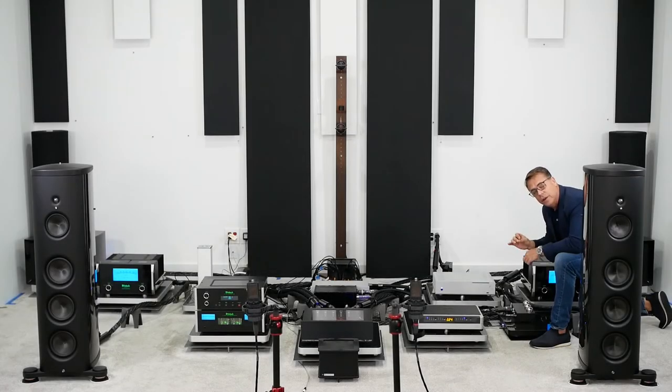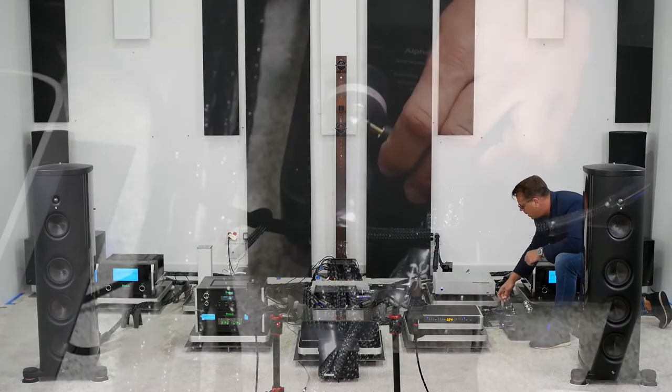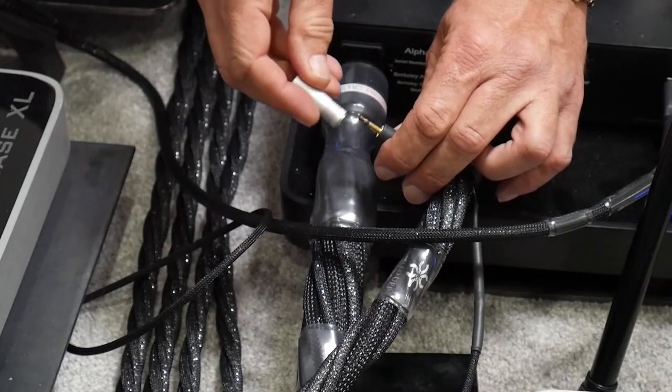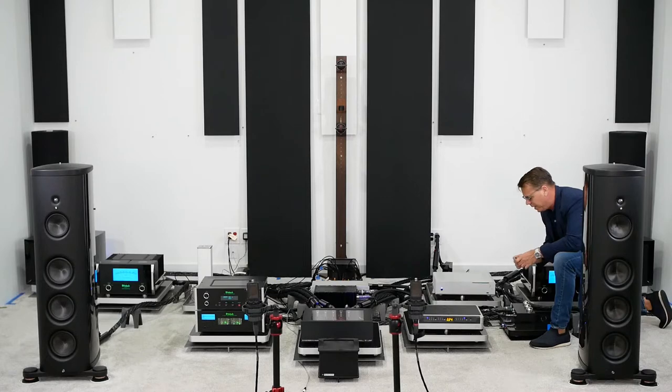I'm now going to change the gold UEF tuning circuit to a silver UEF tuning circuit. The volume on the McIntosh valve preamp will remain constant — the only shift is swapping out the gold UEF tuning circuit for the silver. Let's see if you can hear a difference.